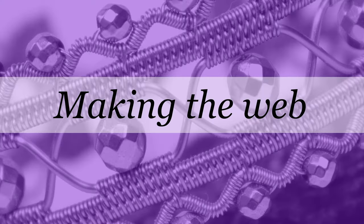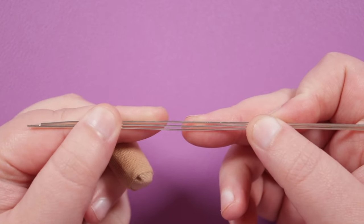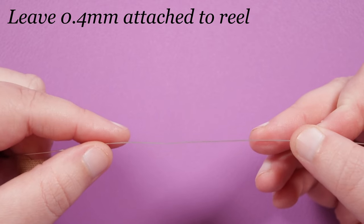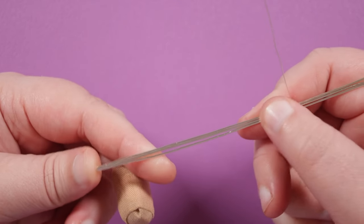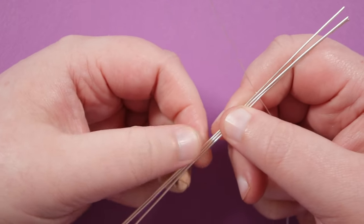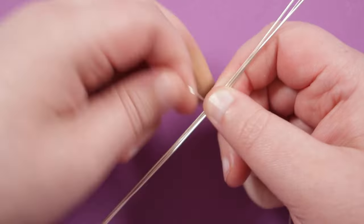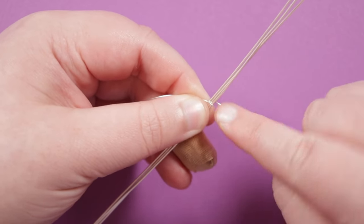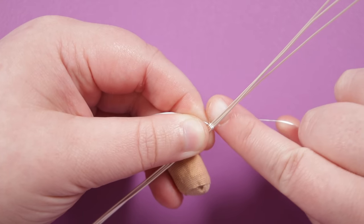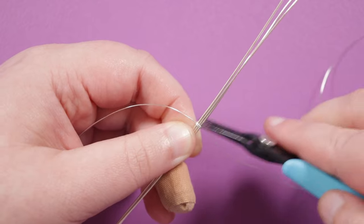First we're going to start out with making the web. For that we need three lengths of 0.8 mm wire, about 15 centimeters each. Make sure they're nice and straight so we don't have any kinks in them. For the weaving wire, I'm going to leave it attached to the reel. Grab all the lengths of base wire and the weaving wire, put them together with the ends even, lay them flat next to each other, and find about the midpoint. Put the end of your weaving wire behind there, leaving a bit of a tail so we have something to hold on to.